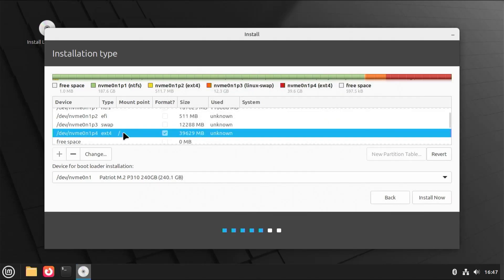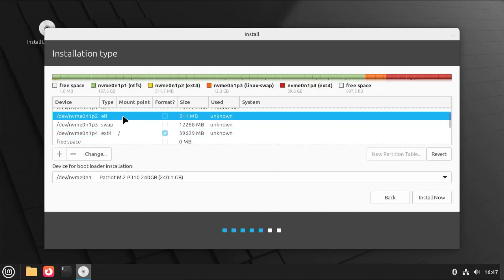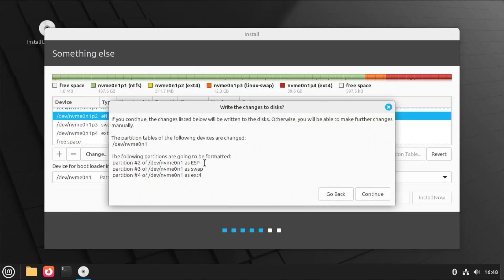And we see the partitions there. At the bottom, it says 'Device for bootloader installation.' You could leave it as is since you've created an EFI system partition, so it will put the boot files there. Then hit Install Now. It's going to install on my NVMe drive, creating an EFI system partition, a swap partition, and a slash partition. Hit Continue.